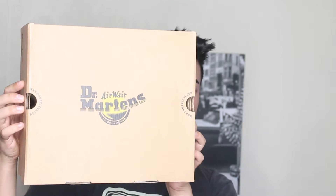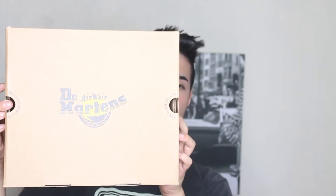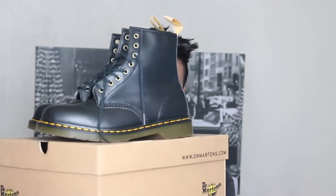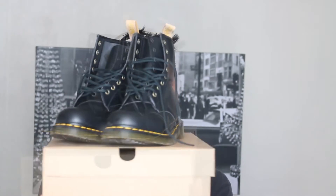This is the box that they came in. I did order these on Amazon with Amazon Prime from Dr. Martens, so they are from the actual Dr. Martens brand. And these are the boots themselves — let me just give you a little spin. Sexy boots.